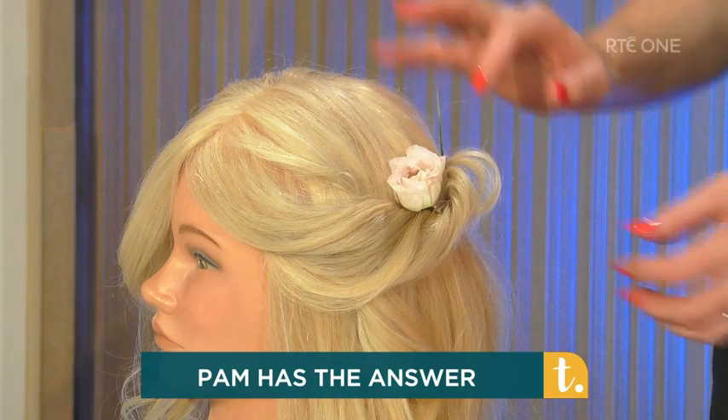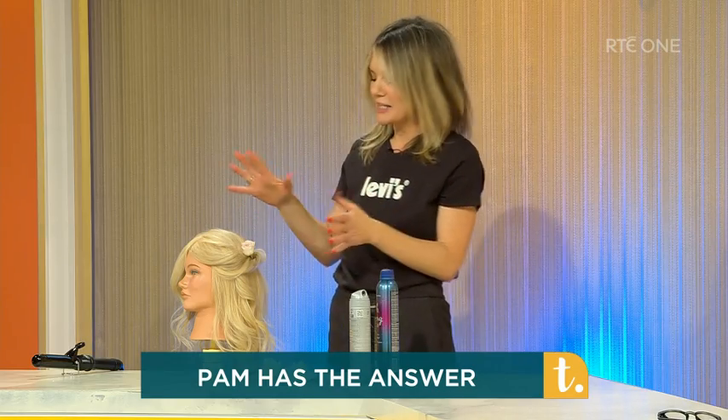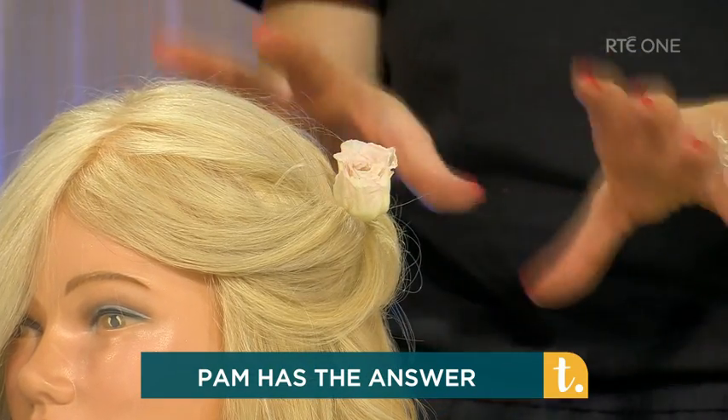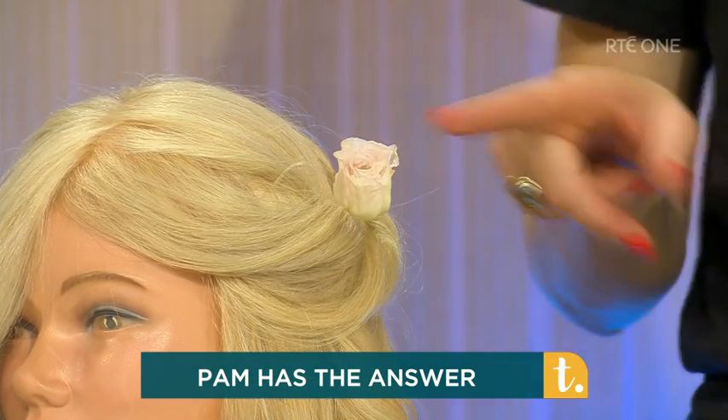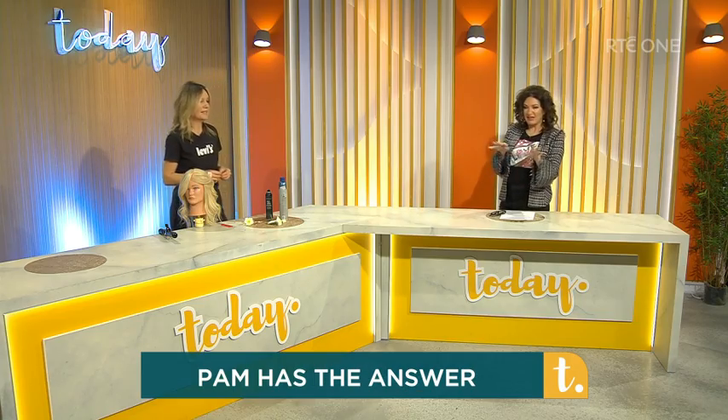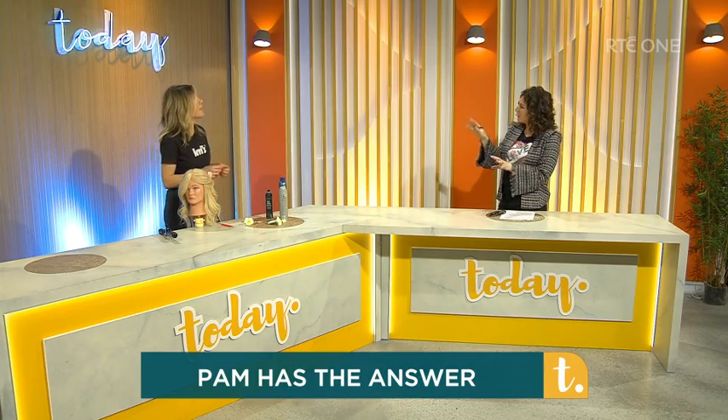You can go down the road of dressing it up with tiaras and things, but for the communion especially — or maybe a wedding — for a young kid under the age of eight or ten, I think that's a beautiful innocence. When they're wearing the dresses, most of the dresses are white or ivory.